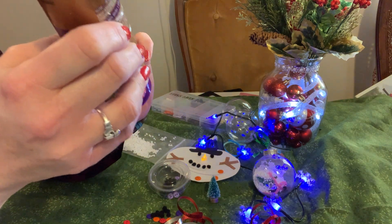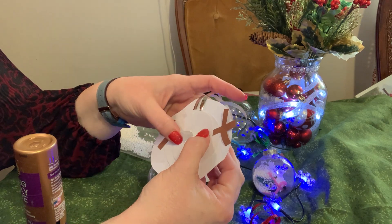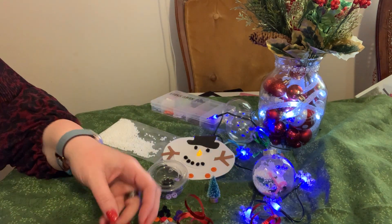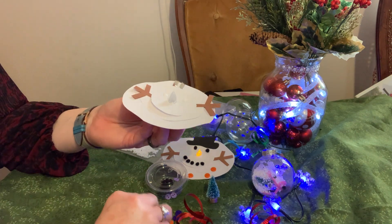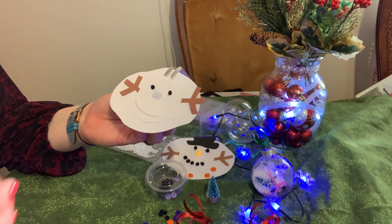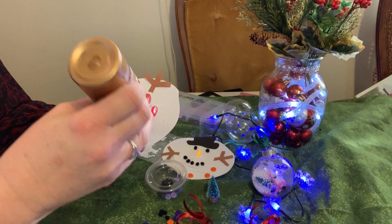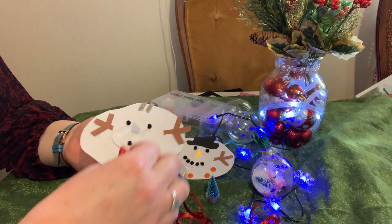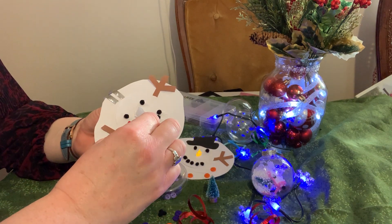Now you have black pom-poms to make the eyes and mouth. If you want to use a black marker instead, that is perfectly fine — I just like to add a little bit more texture, which is why I use pom-poms. I'm going to glue those on now: two eyes, and for each ornament I think I gave you seven pom-poms, so five go for the mouth. There we go — I'll set that one aside.